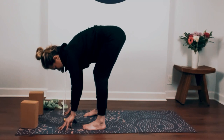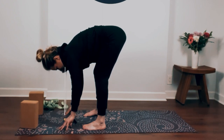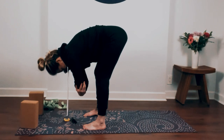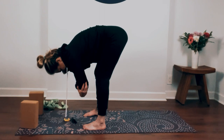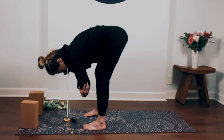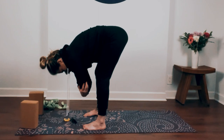Notice your feet on the ground. Press into the pinky side edges of your feet and then ground down into the inner arches. Spread your toes wide, grip into the ground. Let your torso be heavy here. Relax your face and unclench your jaw. Slow your breath down.